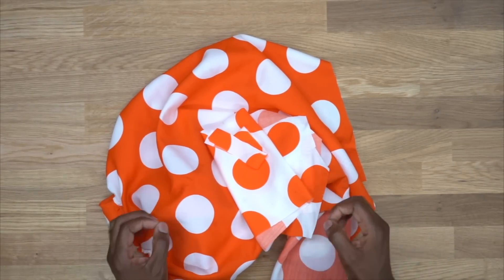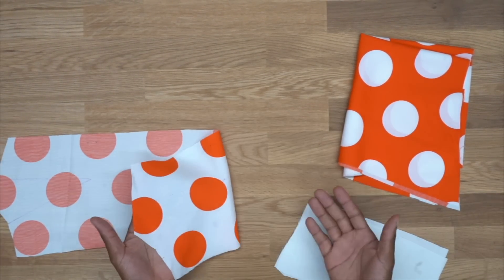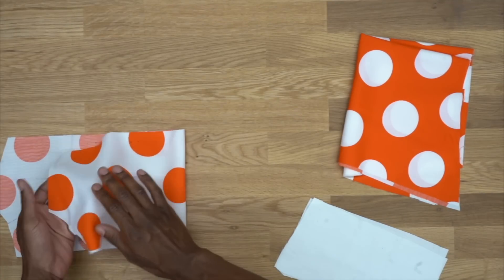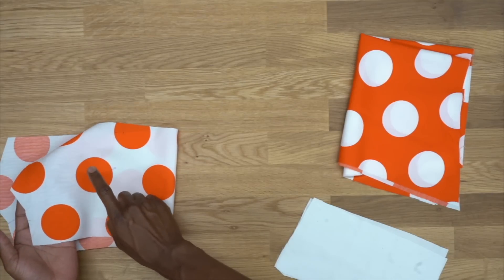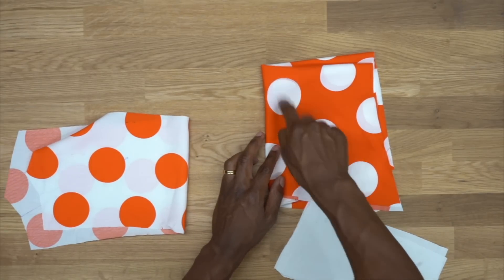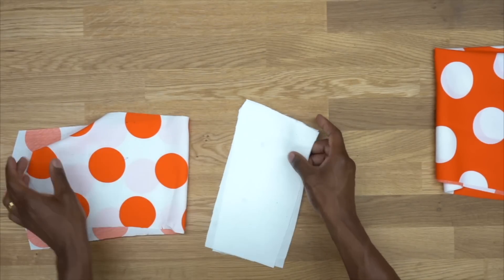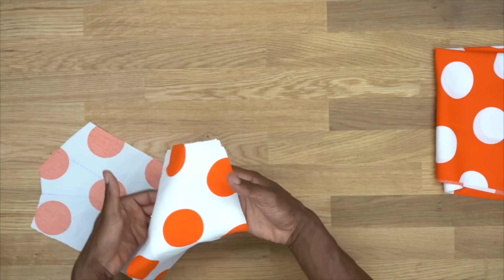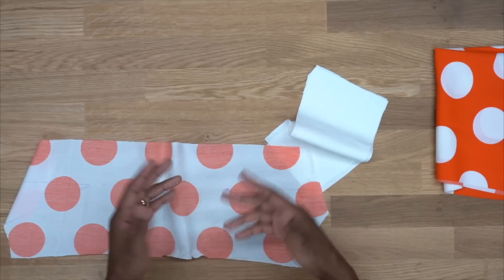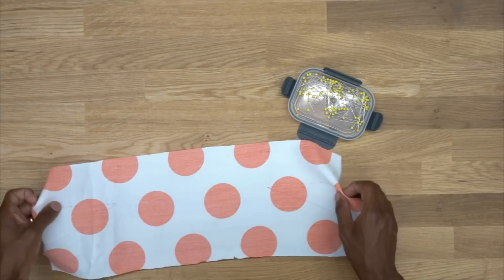Once you have all your pattern pieces cut out, we can begin sewing. Just to show you a few things so you won't be confused: the bodice is a contrasting fabric — white with orange polka dots — and from the yoke down it will be orange with white polka dots. The white fabric is used for the lining because if you used the same polka dot fabric for the lining, you'd see the dots through.